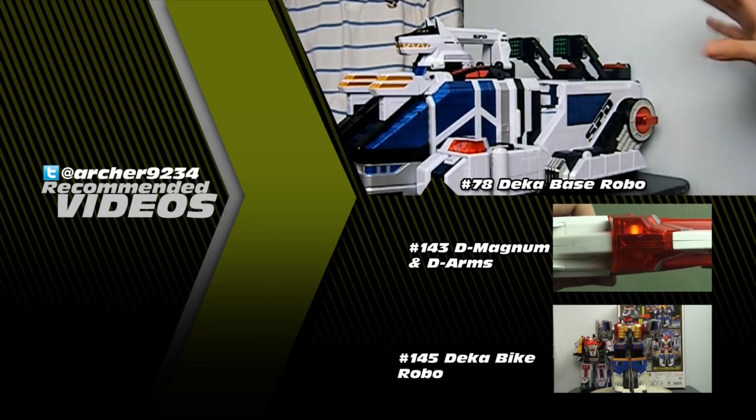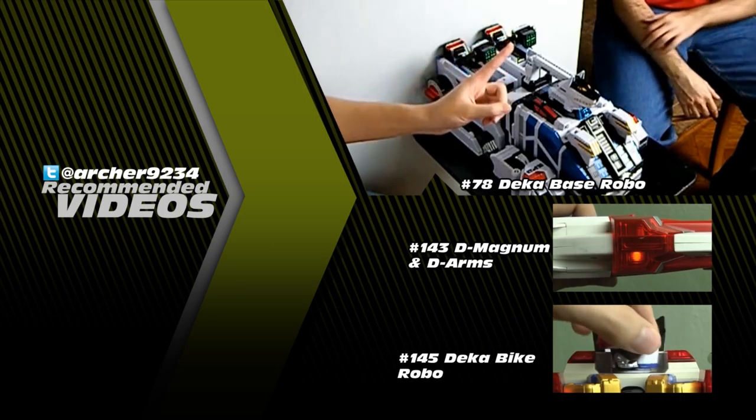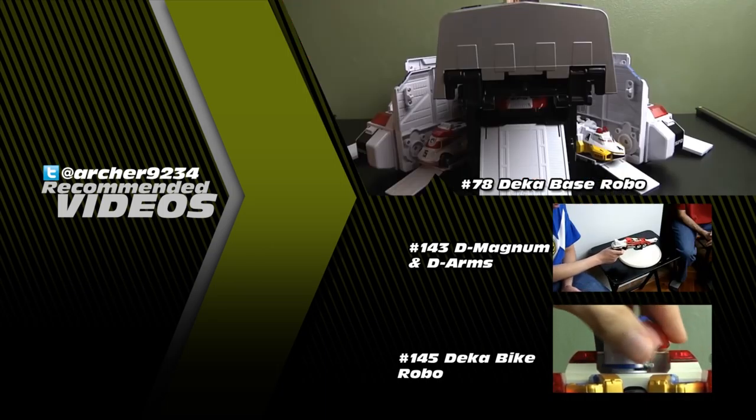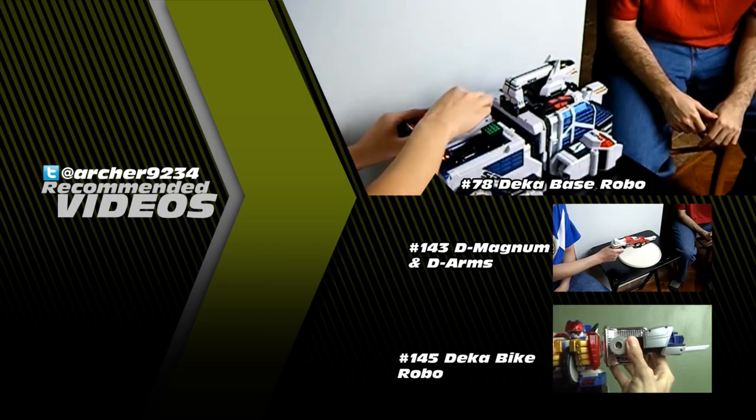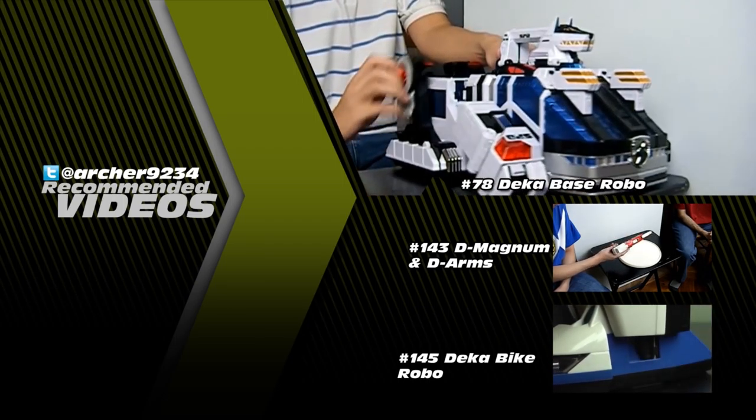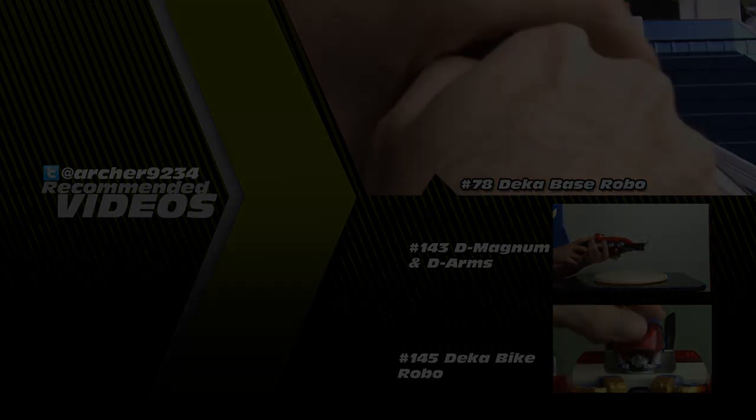Thanks to all who watched. I hope you enjoyed this new series, and if you have any suggestions of other problems from other PR or Sentai toys, leave a comment and I may cover them in the future. You can follow me on Twitter at Archer9234 and leave suggestions there as well.